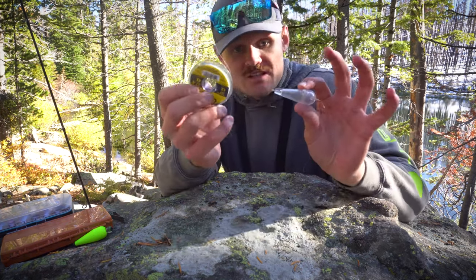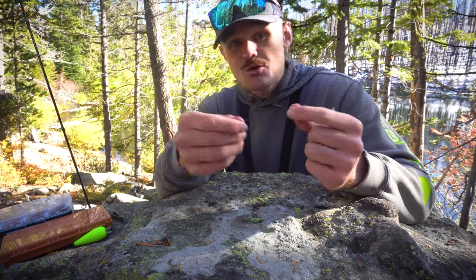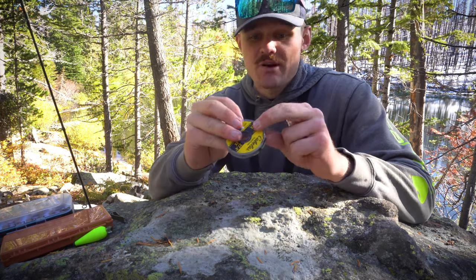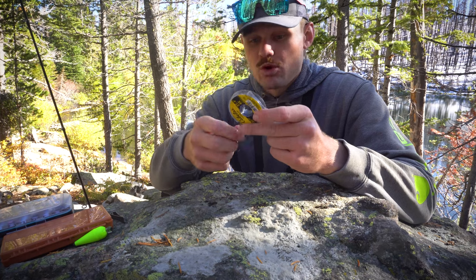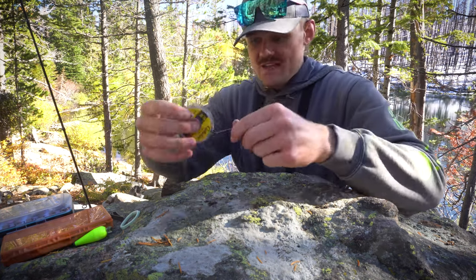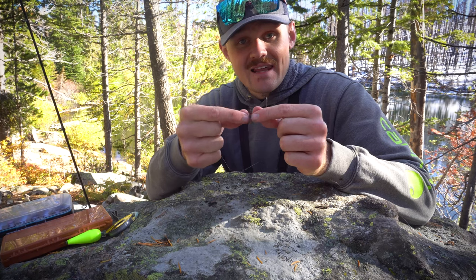Now we're going to use our line from the bobber to the fly. I like about a three-to-four foot leader. If the fish are really picky, you can go longer — five, six, seven feet — but at that point it becomes really hard to cast. The shorter the leader, the farther you can bomb it behind you without worrying about snags. We've got some six-pound test here. This is a high alpine lake and these fish can be really stubborn and line shy sometimes, so we're going to take about four feet of that leader.